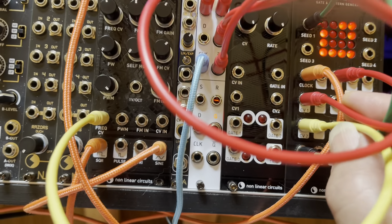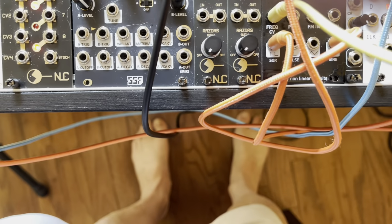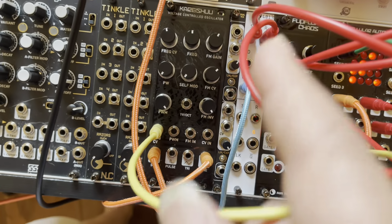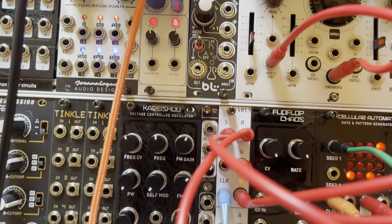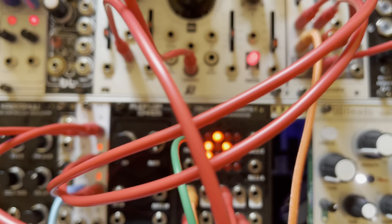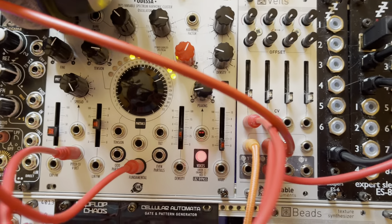I've got a CV coming out of there into Odessa into the Pitch CV. And then I've got more CV — Pitch CV — going into Old Man Smell. I also have a pair of gates coming out, and they are being sent into the flip-flop, into the set and the reset. You can see it's flip-flopping back and forth between those two outputs very nicely. And those are going over here to Veils, controlling the amplitude — just turning them on and off, basically.